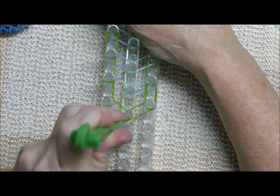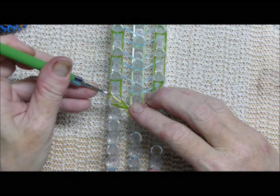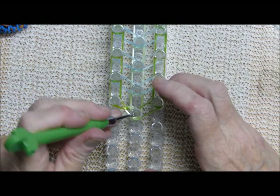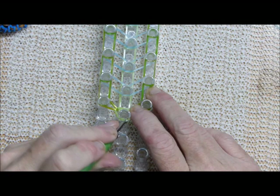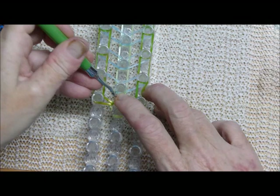The first thing you're going to do is take the C band on the left and loop it over, then get the other side. Then do the A band up the middle.